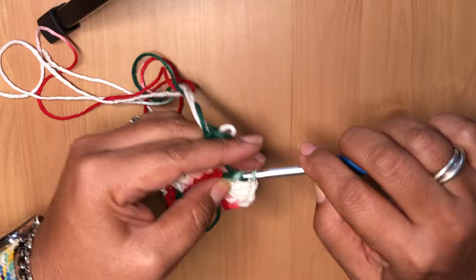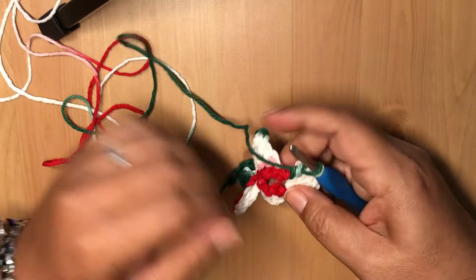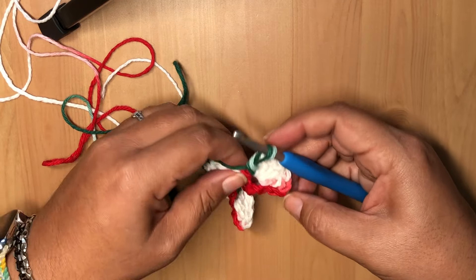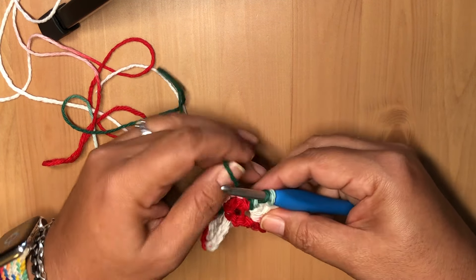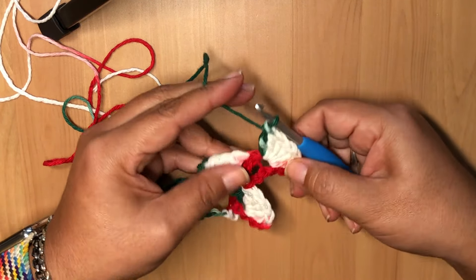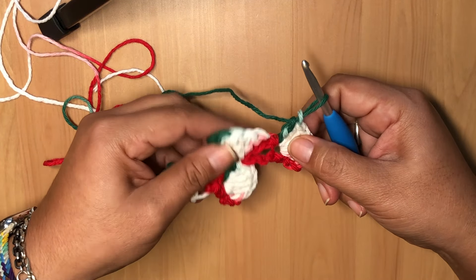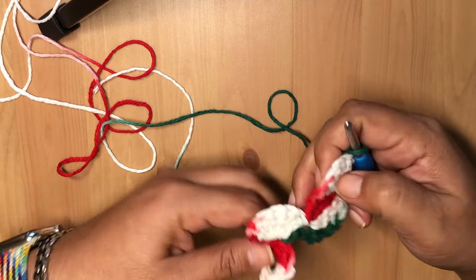Put in six more double crochets for a total of seven including the chain three — one, two, three, four, five, six, seven. That's what it looks like! And you just continue for however long you want your garland to be.